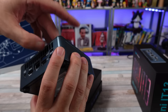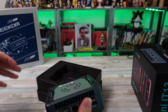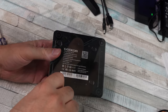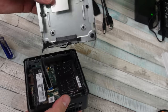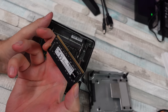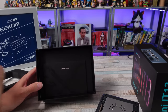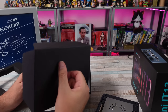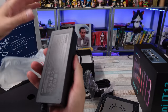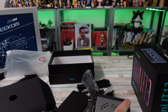Does this open up from the top? I think it does. Let me try to pry it open. But let's see what else is in the box — some documentation, power supply, HDMI cable, mounting bracket, and manual. A beefy power supply here. Let's go ahead and get this thing back together and get it going.